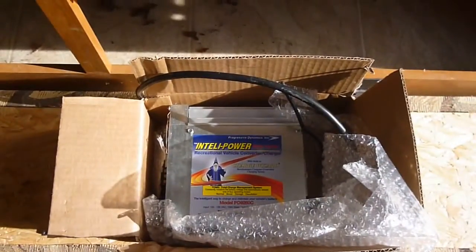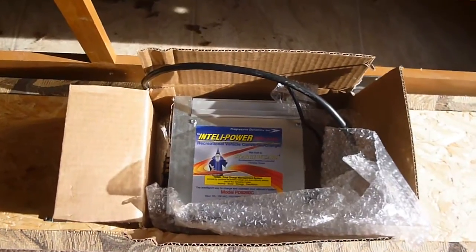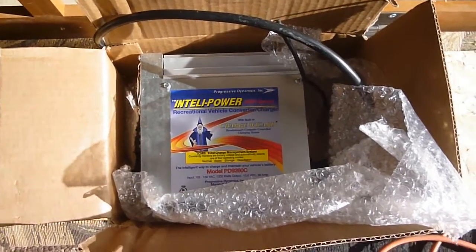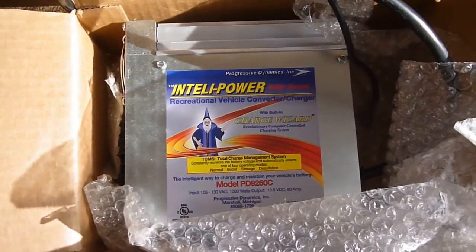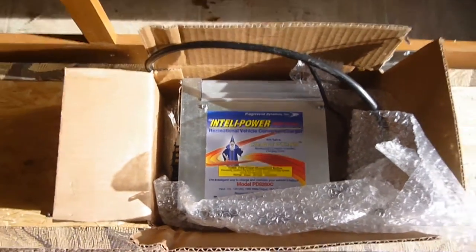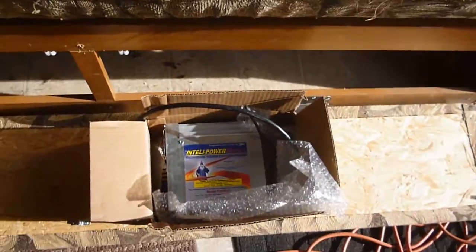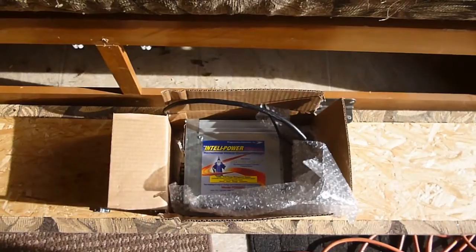I went online and bought the charge controller — it was definitely the cheapest way to go. I went to several RV places around me, and they were quite a few dollars more, even in the $100 more range, than just buying it off Amazon. It's the IntelliPower Recreational Vehicle Converter Charger from Progressive Dynamics. The reason I'm going with this one is because, in my YouTubing and looking at what other people are doing with their RVs, this seems to be the one that comes up a lot.